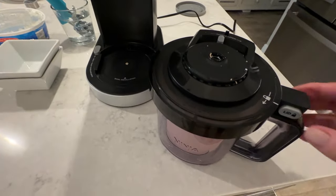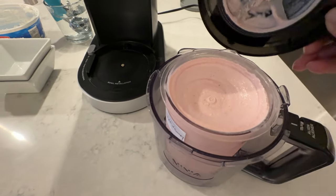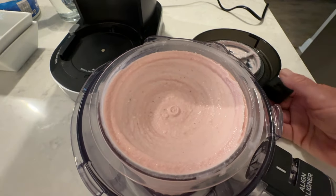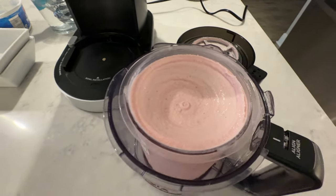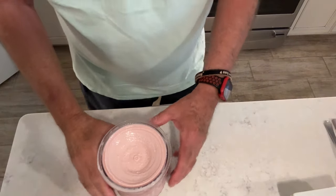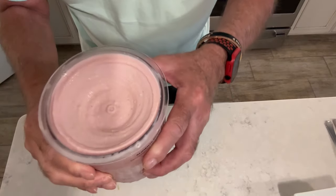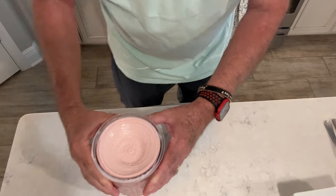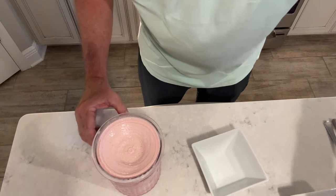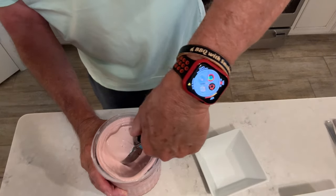Got it pulled out after the re-spin — let's pop this lid off. Oh wow, look at that — that's really creamy! We're going to go ahead and put some in a bowl and do the taste test. Look at this, really looking good, nice and creamy.